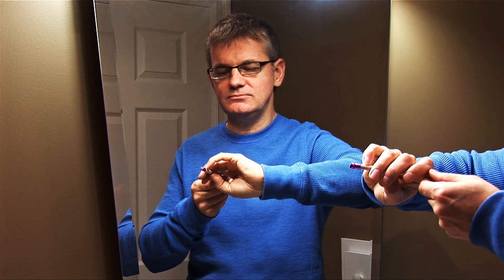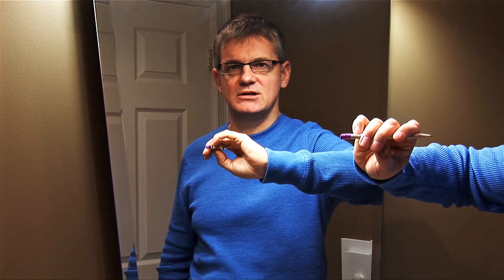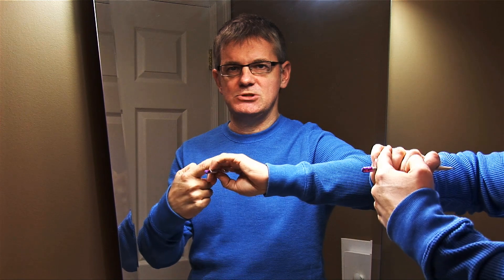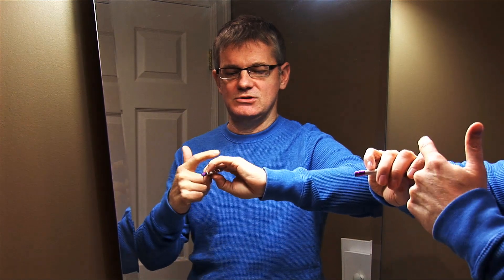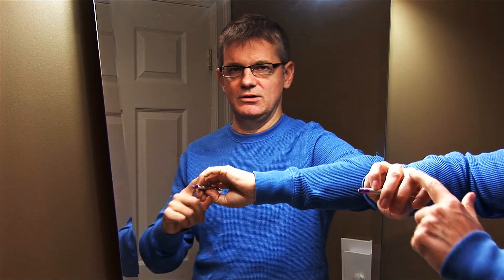Now our pinky — our fourth finger — should sit on the top of the stick, nice and round and relaxed. Now I'll make a little note: there's a little bit of space between my fourth finger, my pinky, and my ring finger. There's also a little bit of space between my index finger and my middle finger. It doesn't have to be pronounced — just a little tiny space. These two fingers can touch if they want; that's no problem. Again, everybody's hands are a little different shape.